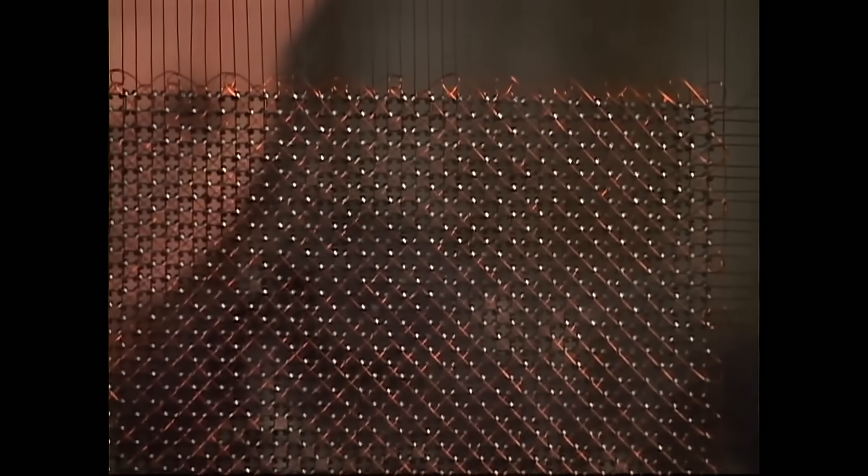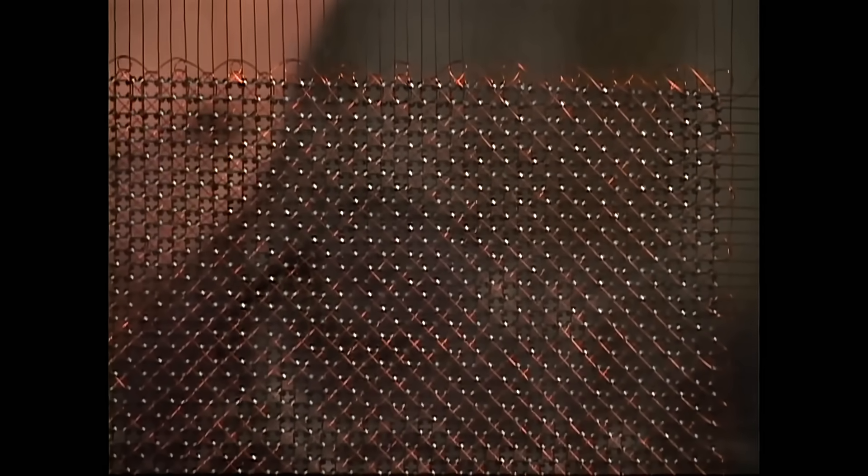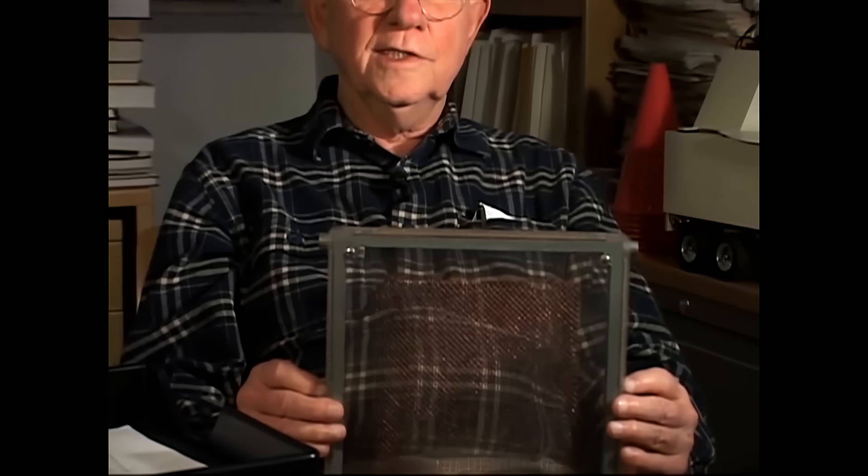This was the first random access memory, RAM, that was practical, reliable, and quite high speed. The time that it took with this memory to request information and then get it from memory was on the order of a microsecond — that's a millionth of a second. It's hundreds of thousands of times slower than memory today.